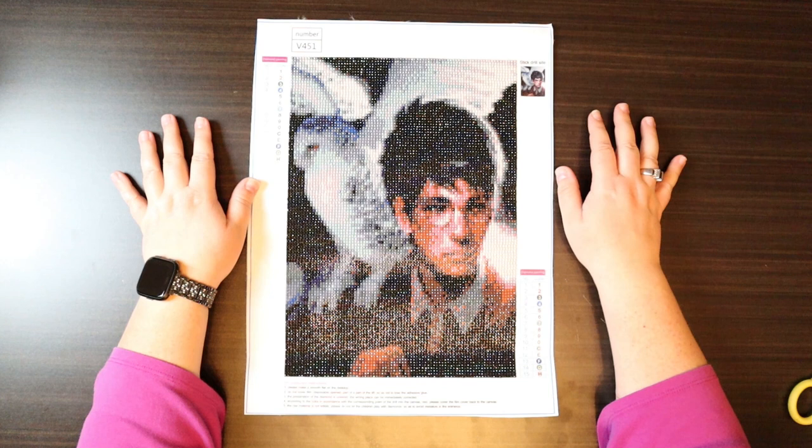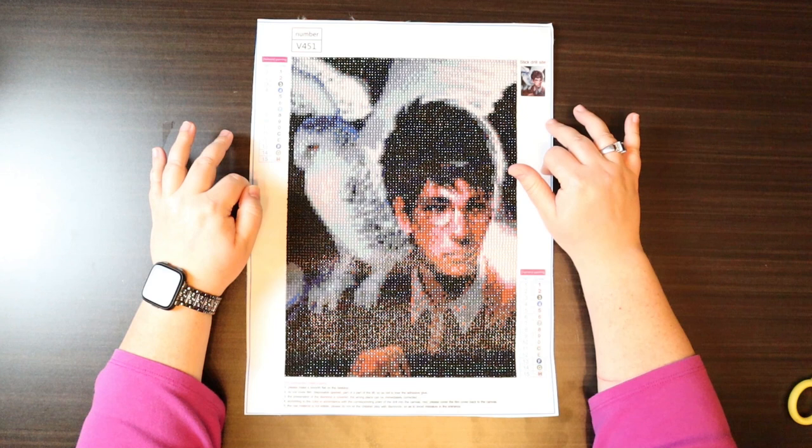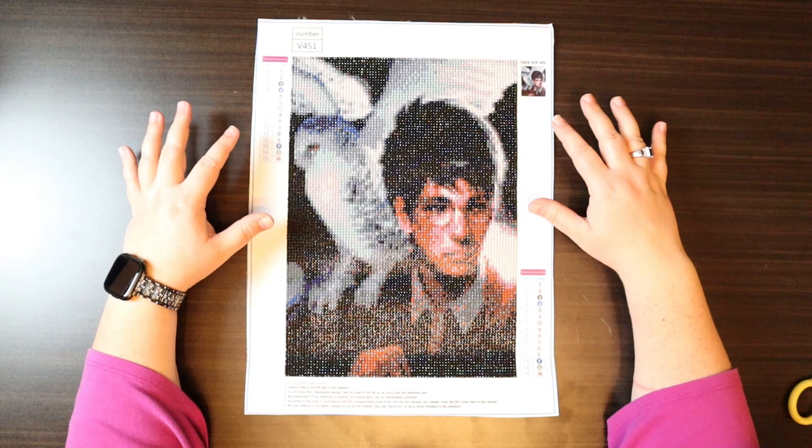So without further ado let's get this one framed. Just like with all my framing videos, if you want a full tutorial I will stick a card up at the top that goes over every single detail of the steps. But for right now we just need to get rid of the border.